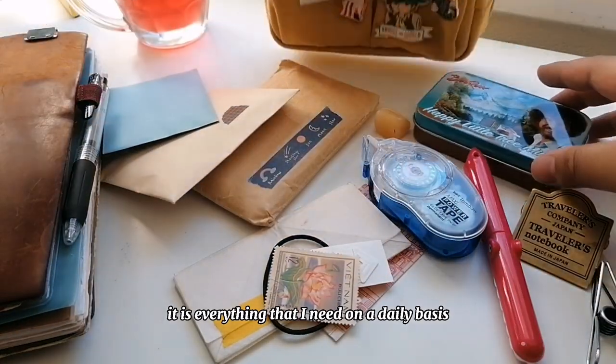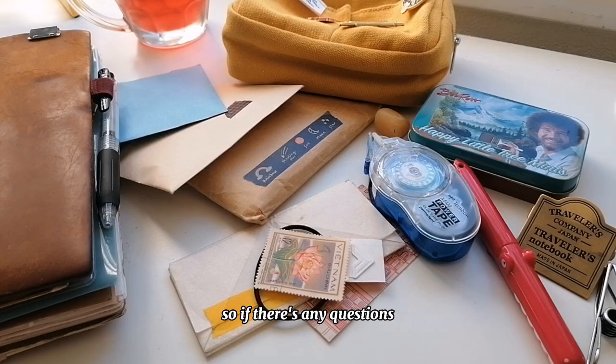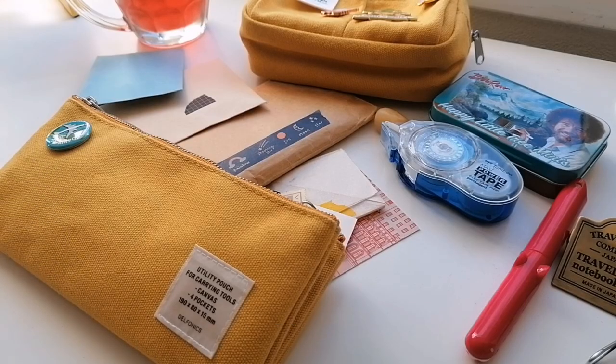And that is everything in my journal pouch! Not much, but it is everything I need on a daily basis. If you have any questions, don't hesitate to ask. I hope you guys enjoyed this video and have a good day, good evening, good night — wherever you are. I'll talk to you soon, bye!